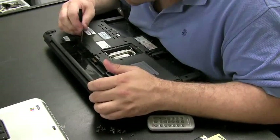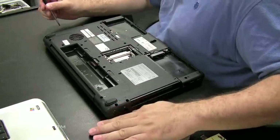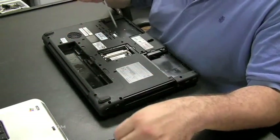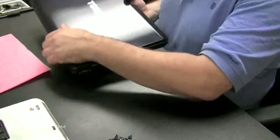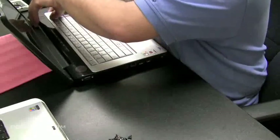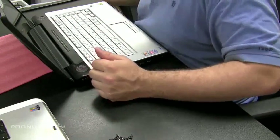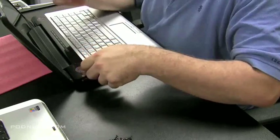Make sure you've got all the screws out of the bottom, then flip it over and look at the top. The first thing to do is get that hinge cover plate off — it's different on every laptop, and some laptops don't even have one. But this is the key to getting the keyboard and screen off. Gently put some pressure on the sides and try to pull it up.